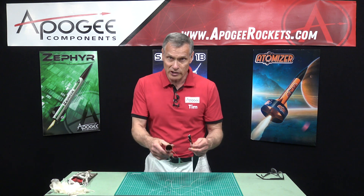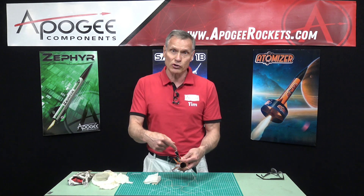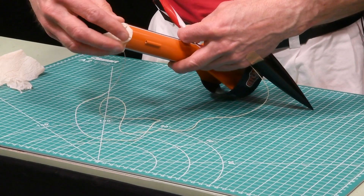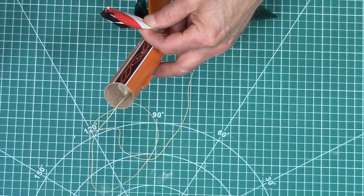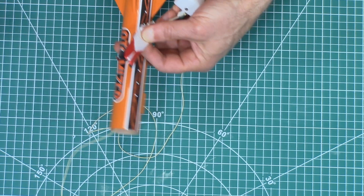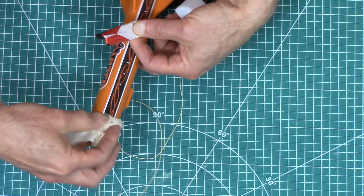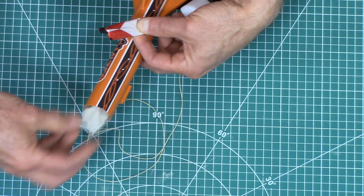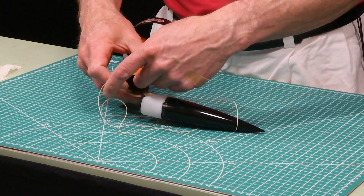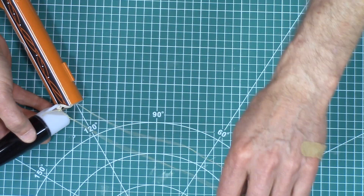Before you put everything in, make sure you've got your recovery wadding. Your recovery wadding is what protects the parachute from the heat of the ejection charge. You want to fill the tube about two diameters, or at least one and a half diameters worth of length, so that it creates a little plug to really protect the parachute. Once you have that in there, push it in and push it down as far as it'll go, and then you have all this shock cord.